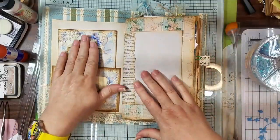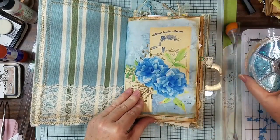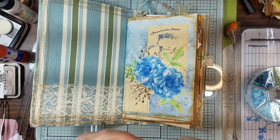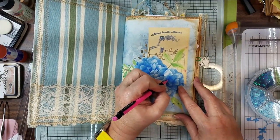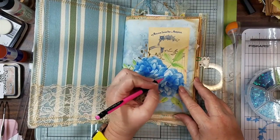So let's put some sequins in our flowers. I just can't do without it, so I'm going to mark a few little places with my pencil where I want to put some sequins.